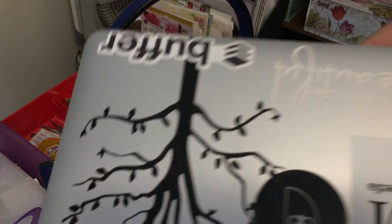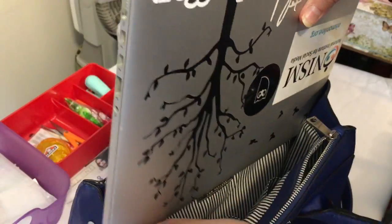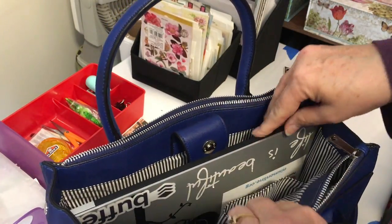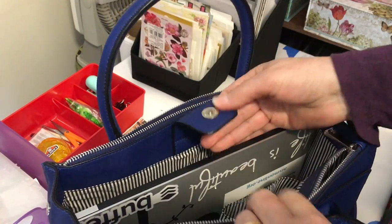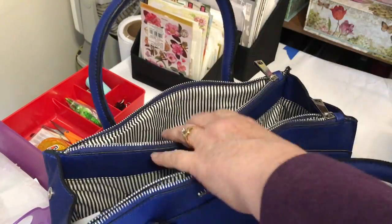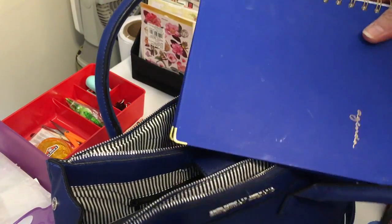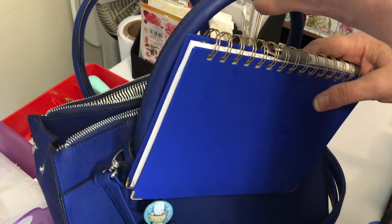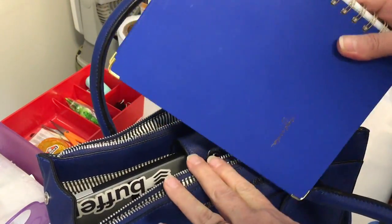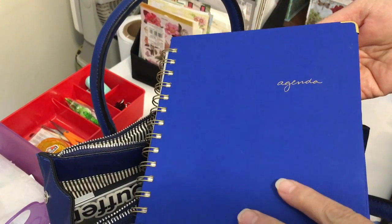The first thing is my computer — it's a MacBook Pro and it just slips in here just beautifully, no problem. I don't have to bring a cord, but if I did it would just slip in there. And then I have my work agenda — this is just for work, it's a planner from Target. It actually matches this blue quite well — it's their Sugar Paper agenda.